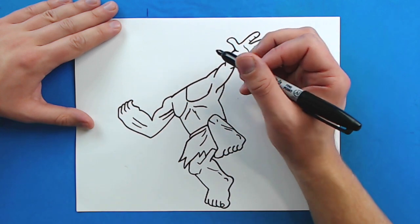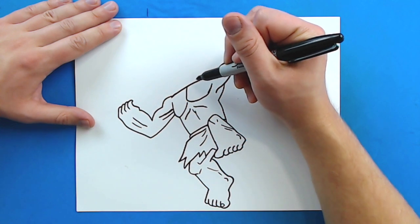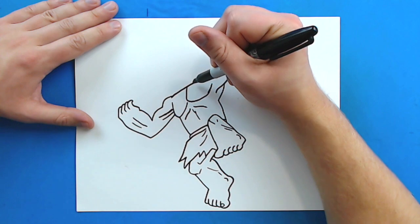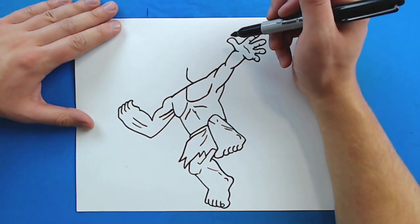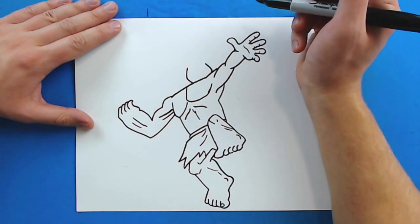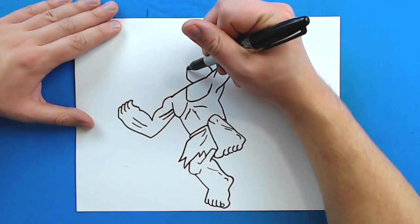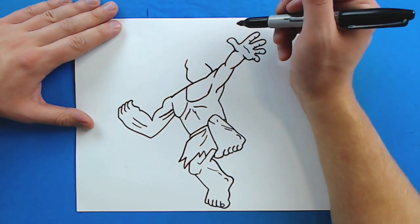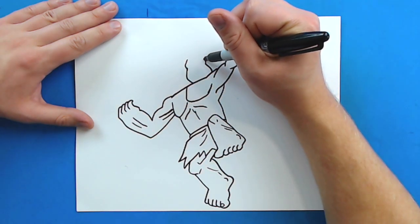Now for his face — starting right here by his arm we want to make his face. His face is going to look a little bit small compared to his body. Starting right here by his chest I'm going to draw a line that curves up and then goes in like this, and then do the same thing on the other side — just kind of curve up. Then I'm going to draw a line that goes out and curves up, and then kind of do the same thing right here.